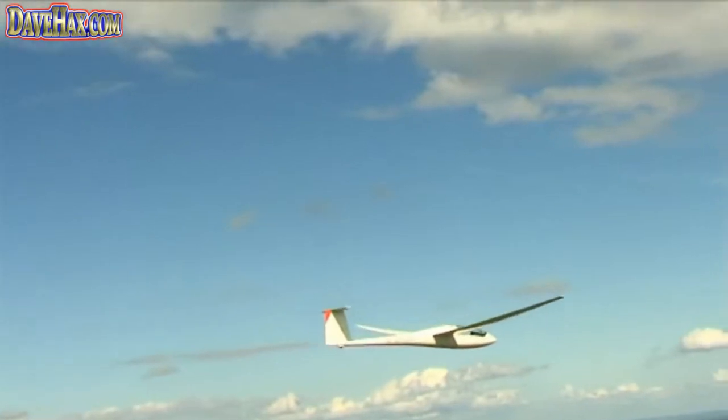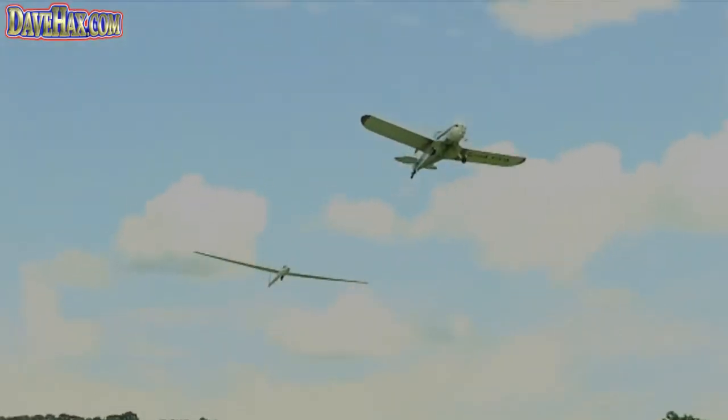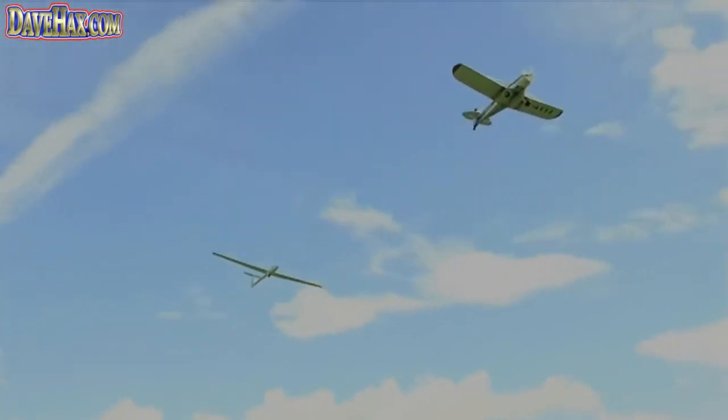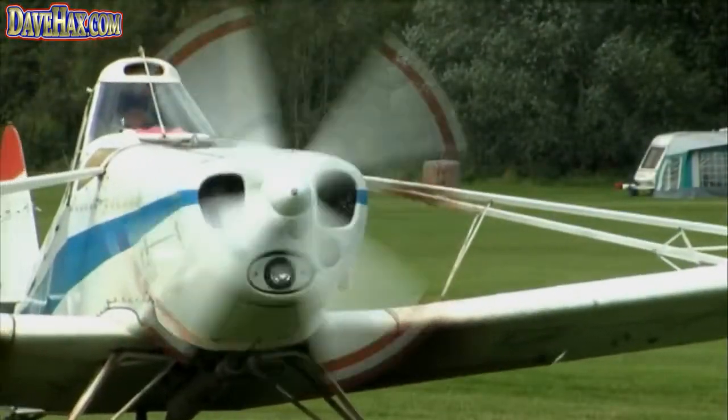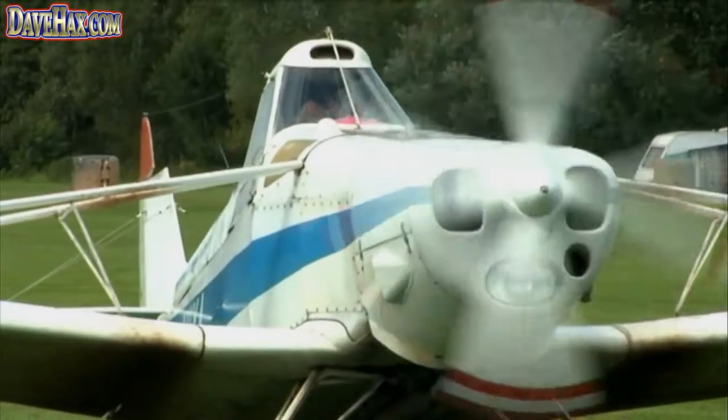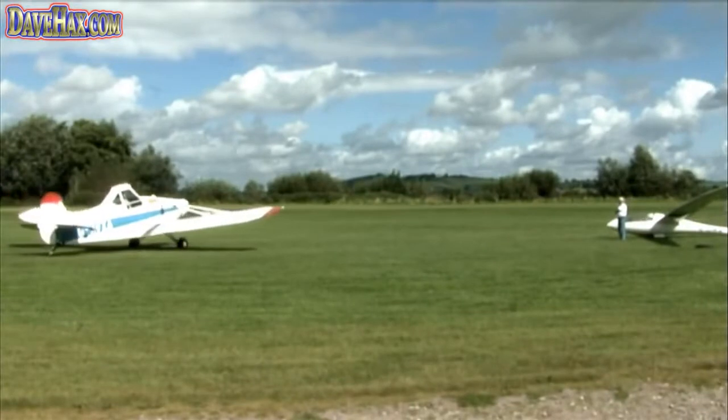There are two main ways of launching a glider. The first is perhaps the easiest to describe — what we call an aerotow, which is literally what it says: you're towed into the air by another aircraft. We use an aircraft called the Pawnee, a single engine aircraft originally designed for crop spraying.